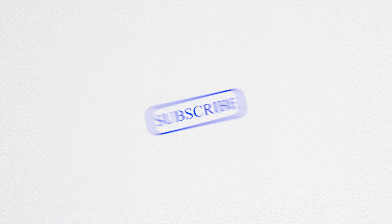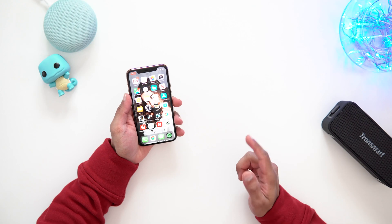Thank you for watching LSTech. Make sure you leave a thumbs up, hit the subscribe button, and enable notifications with the little bell icon so you don't miss out on any of my latest videos. This will work with any Bluetooth speaker, wireless speaker, or powered speaker, as long as it has a Bluetooth function for pairing.